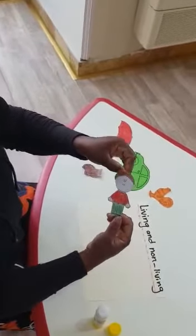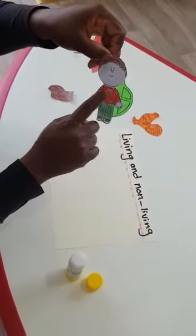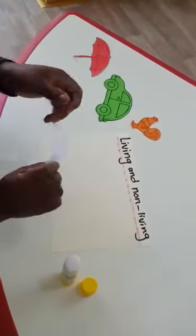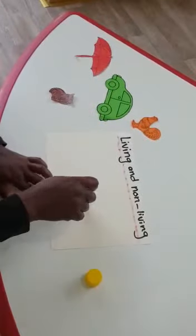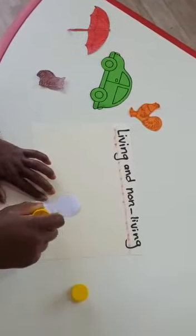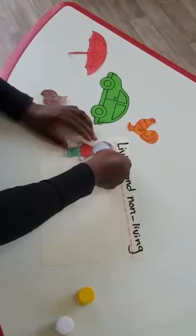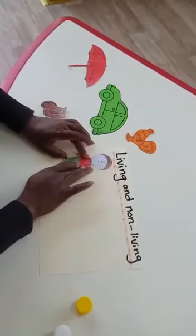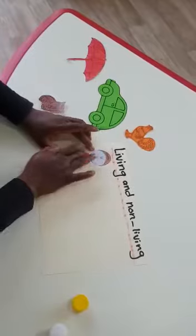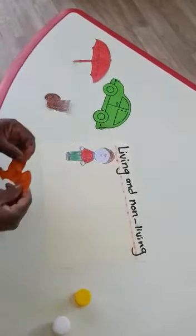Can you see this boy? What color is his t-shirt and his pants? He has a red t-shirt and green pants. I will put glue on the back and glue it. This boy is a living thing because he can grow up and he can eat. I will stick my boy. But you have to do it with mom's help, okay? You cannot cut alone — just ask mom to help you.